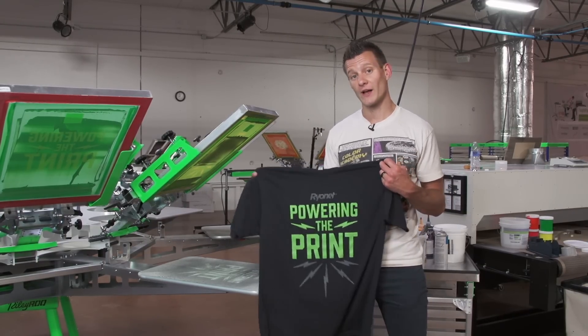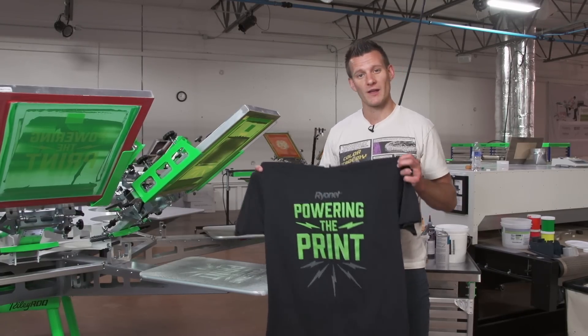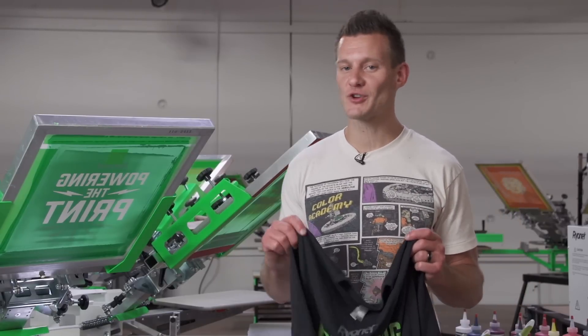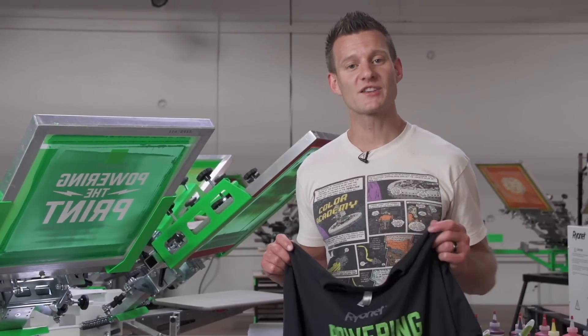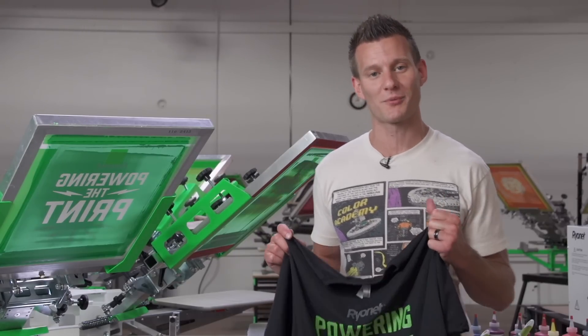And if you don't have the best conveyor dryer or flash dryer, you can also add Warp Drive into the ink to really lower that curing point so that all you have to do is really dry the ink. So start mixing and printing with Green Galaxy Fusion Mixing System today on our website by going to ScreenPrinting.com. Thanks a lot for watching, Screen Printers, and be sure to subscribe to our YouTube channel for more awesome screen printing videos.